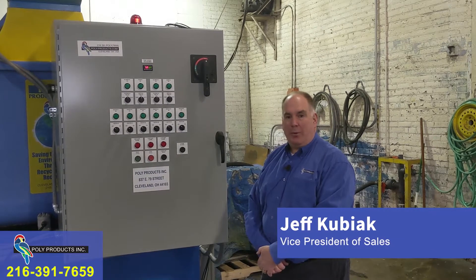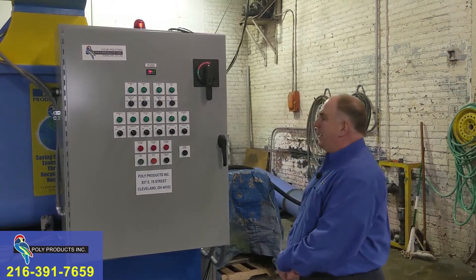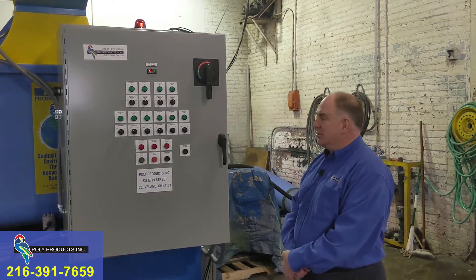Hello, this is Jeff Kubiak with PolyProducts. I'd like to introduce you to the PolyProducts 80 gallon per hour electrically heated tank evaporation system.